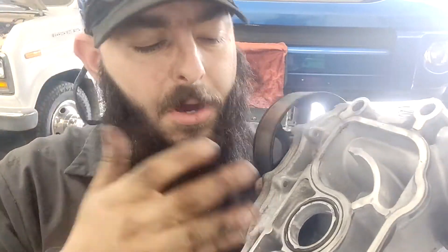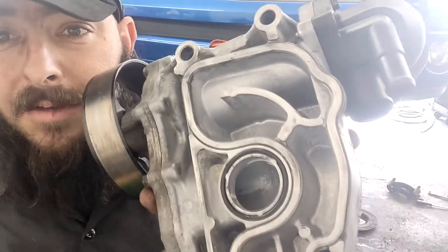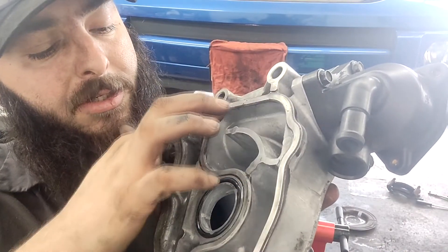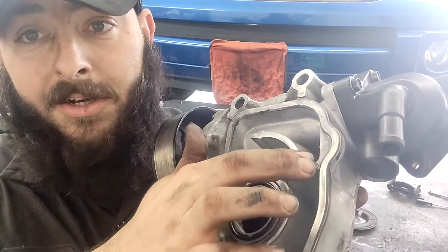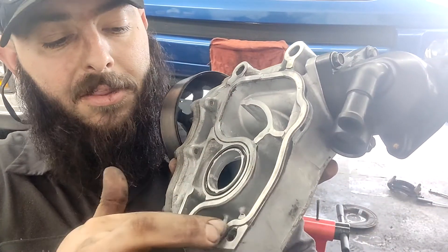On the water pump housing, Honda calls it a water passage. For the RTV, you only want to apply it along the outer edge, then it comes in around the O-ring, and then back out. Honda does not say to put it here or here - just along this edge. I'm going to go do that right now.